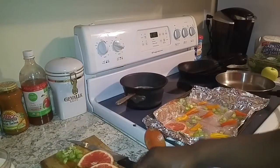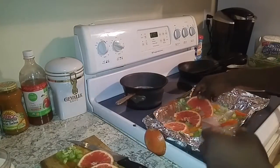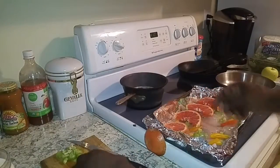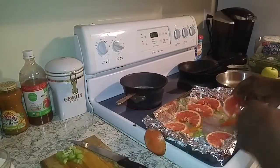Spread them out however you like. Just try to make it look nice and neat — you eat with your eyes first, so make it look how you would like it to taste.